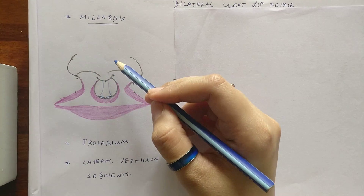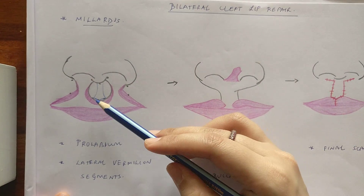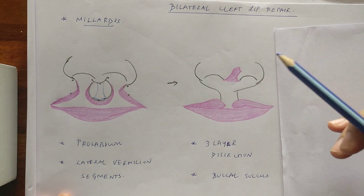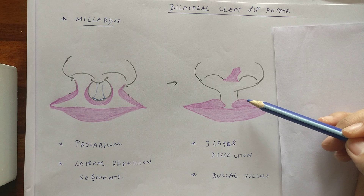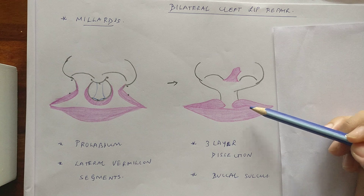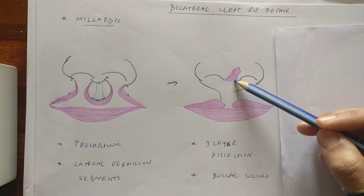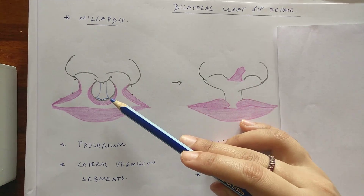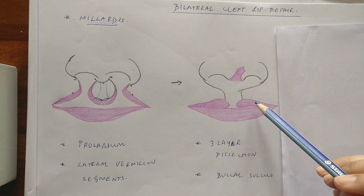Once you are done with this and finish the other markings, you begin the dissection. After dissection, the flap is raised upwards as shown in the second diagram. The dissection is done in three layers: skin, muscle, and mucosa. In these cases it is important to recreate the buccal sulcus, for which you will get mucosa from the lateral elements. The key question is: from where do the columella and filtral column come, and from where does the center of Cupid's bow come? The columella and filtral column come from the prolabium, whereas the center of Cupid's bow comes from the lateral vermilion segments.